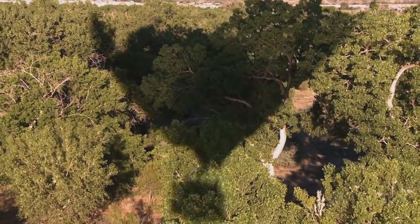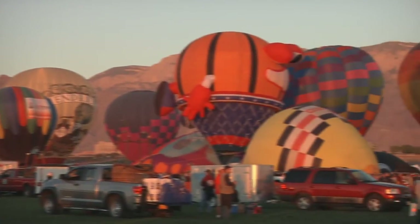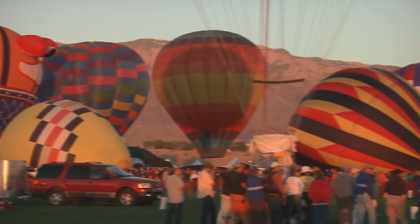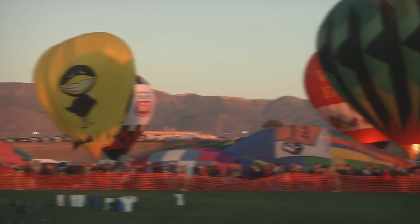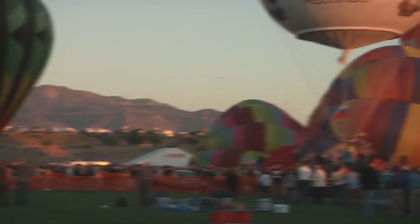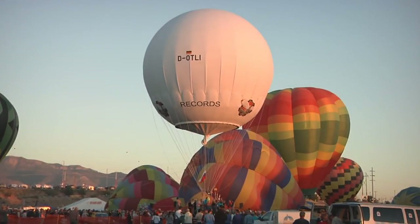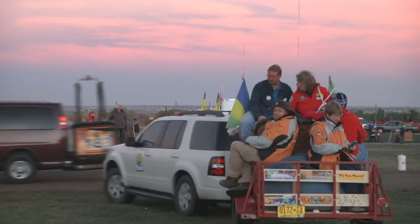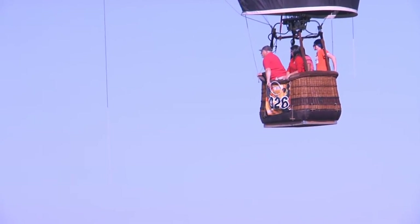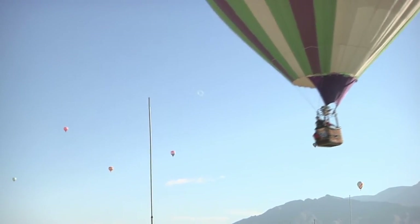At the Balloon Fiesta, we usually have about 550 balloons, including one of the largest gatherings of special shape balloons in the world — usually close to 100. About half of the balloon pilots compete in designated competitions, while the other half are here to fly for fun. Competition pilots may take off from the field and fly to an off-field target, or take off from off-field and fly into the field, at which point all non-competition balloons must be off the field first.